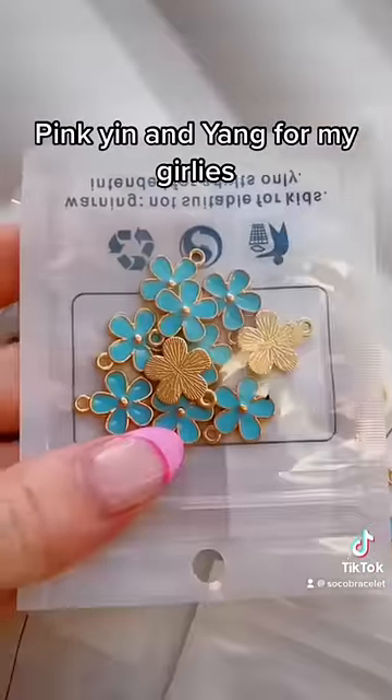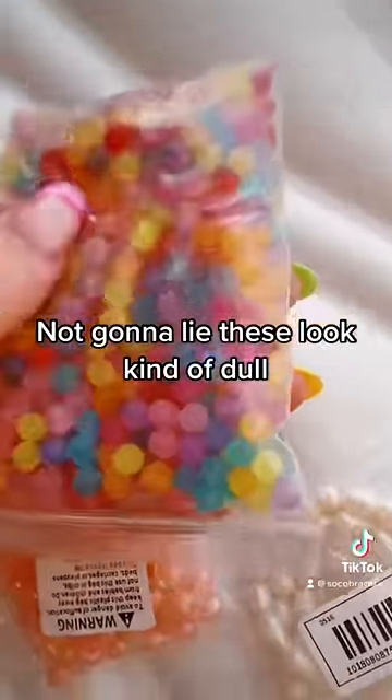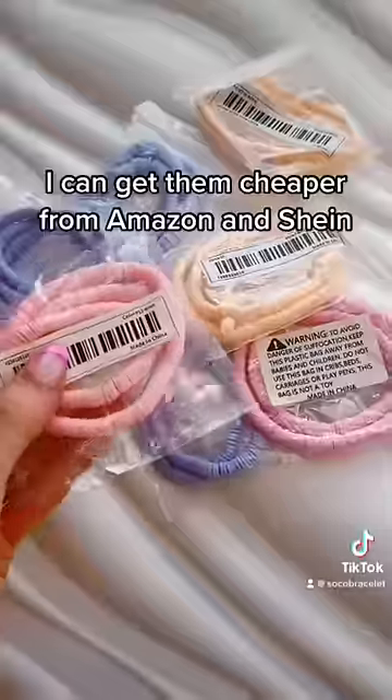Pink yin and yang for my girlies — these might be my favorite. Not gonna lie, these look kind of dull, but I do love this one. For clay beads, I can get them cheaper from Amazon.